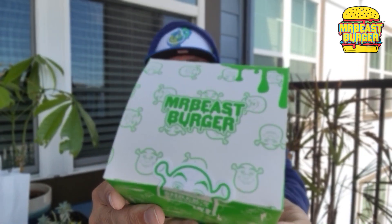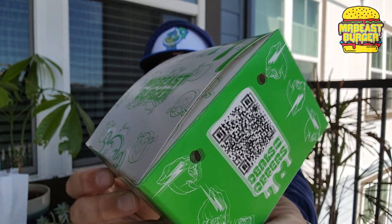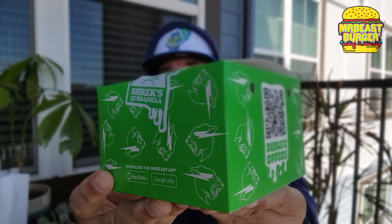The Shrek Quesadilla from Mr. Beast Burger. So check it out right there. They are not skimping on the advertising right there. Nice little box, and check it out.